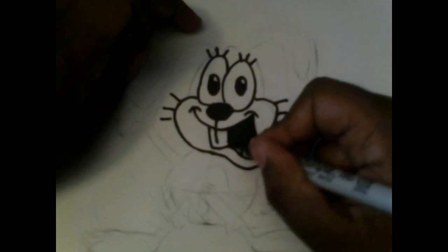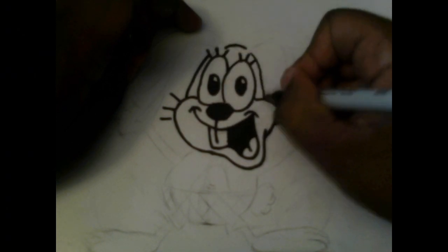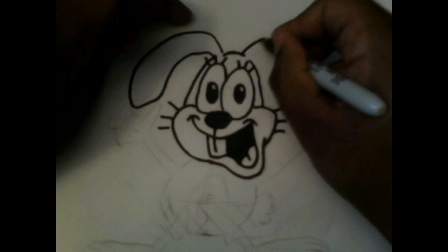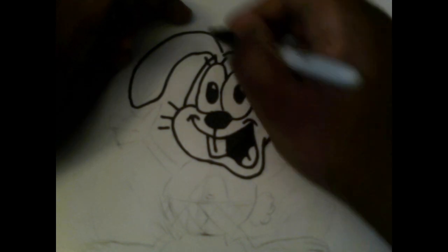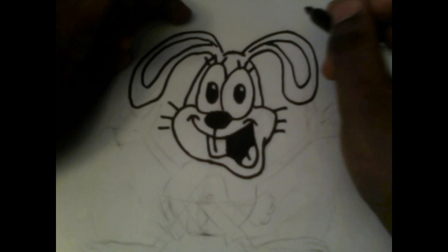Also, if you're shading in big dark places, be sure to do it lightly because you don't want to use up too much ink on the Sharpie. Sharpies do last long, but it depends on how long you use them — I just bought these Sharpies today.